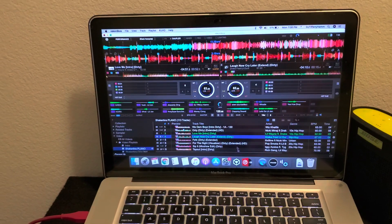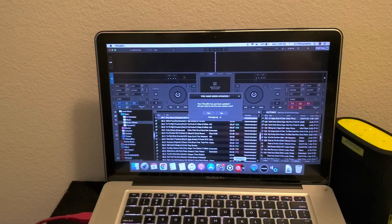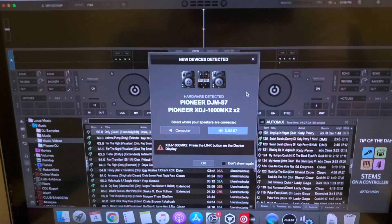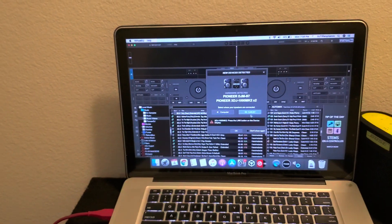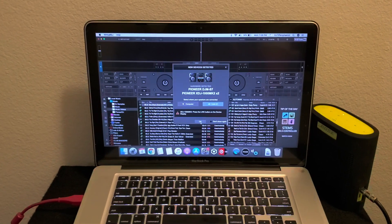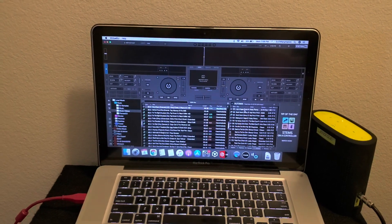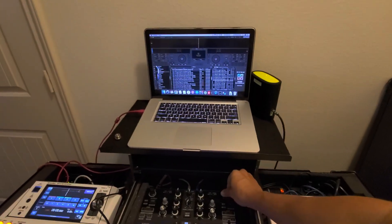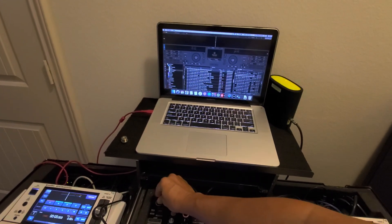Interestingly enough, if you fire up Virtual DJ — boom, recognized. You can choose the computer, speakers, or what's connected to the DJM. We already have a speaker connected so we'll select that, hit OK, and skip the stems feature. Now we're scrolling through our library — that's working. Both sides working.